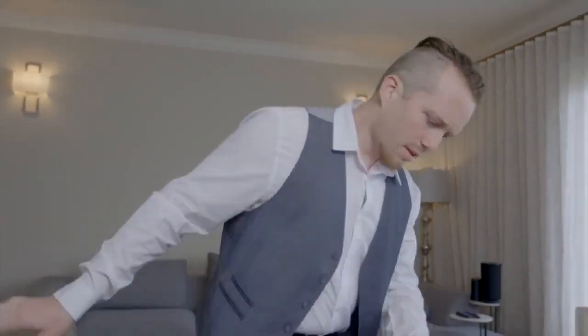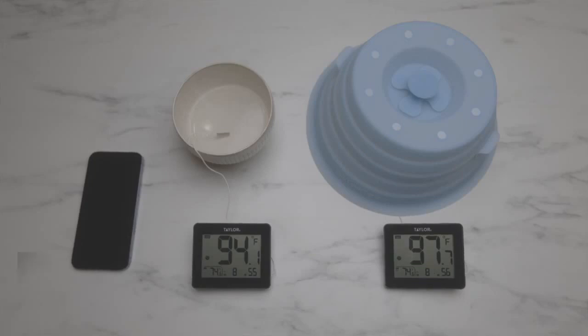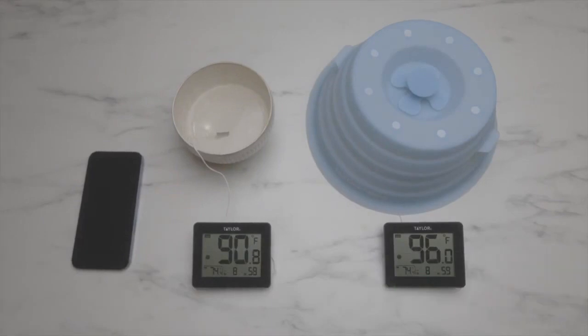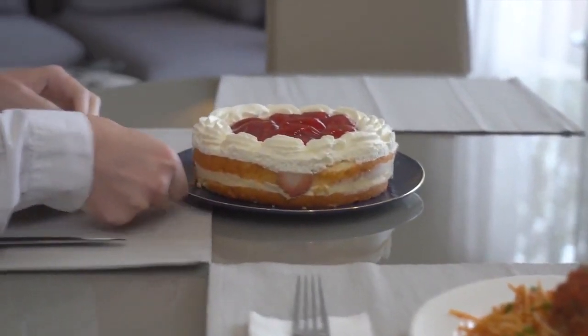As a matter of fact, yes! How many times have you had to reheat the same plate of food while waiting for your roommate to join you at the table? Duo Cover keeps the heat of your food for longer, so you can have your cake and eat it too.